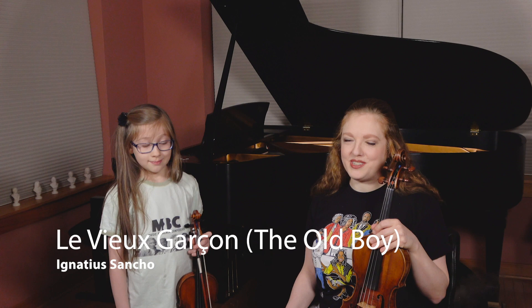Hi, I'm Rachel Barton Pine. And I'm Sylvia. We're going to tell you all about piece number three from Music by Black Composers, Violin Vol. 1. It's The Old Boy by Ignatius Sancho, composed in 1767. But first, we're going to tell you a little bit about the composer.